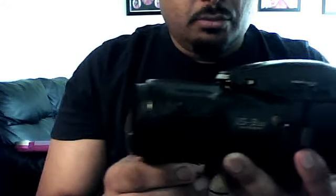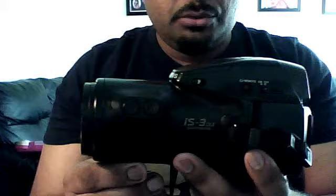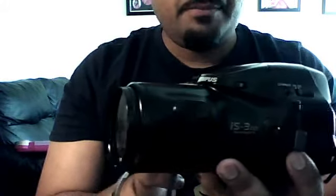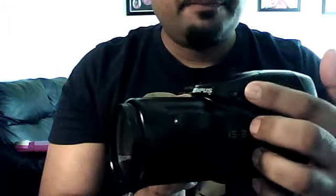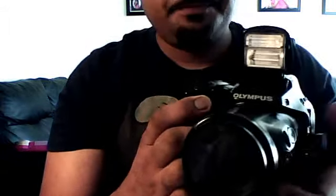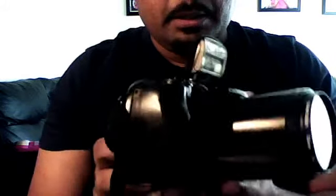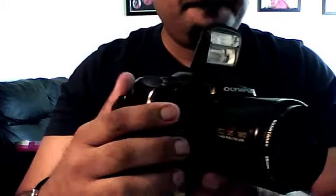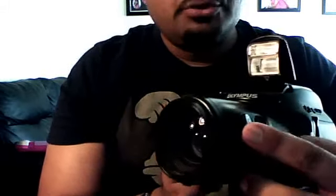This is the Olympus iS-3000 film camera. It has a dual flash and the lens is 35 to 80mm zoom, with zoom controls here going back and forth.